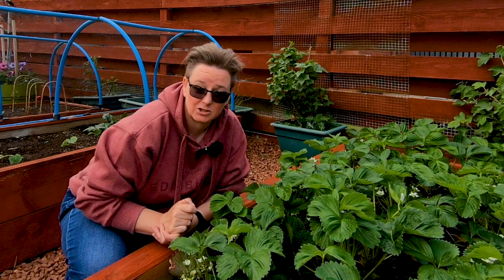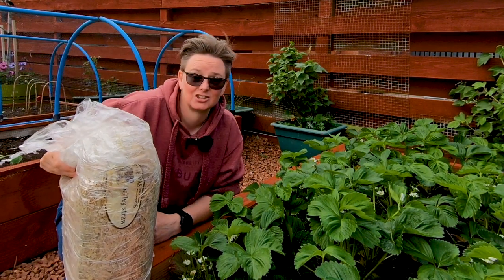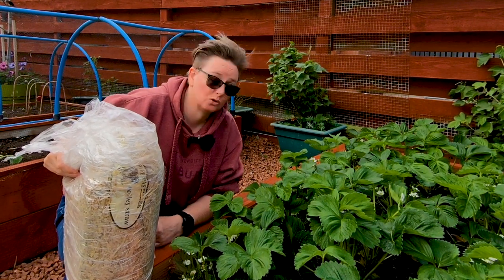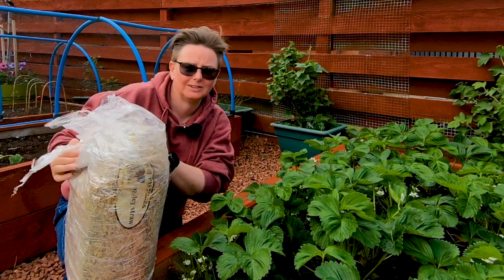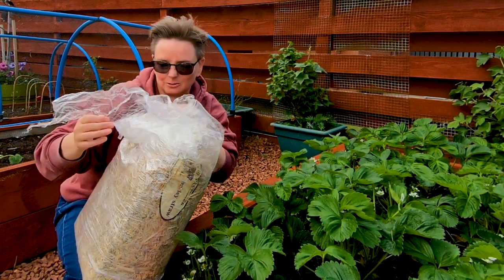The old-fashioned way of doing it is this — just putting straw around your strawberry plants. So I'm going to get that done. Wouldn't it be awesome if that's why they were called strawberries? Don't think it is though.